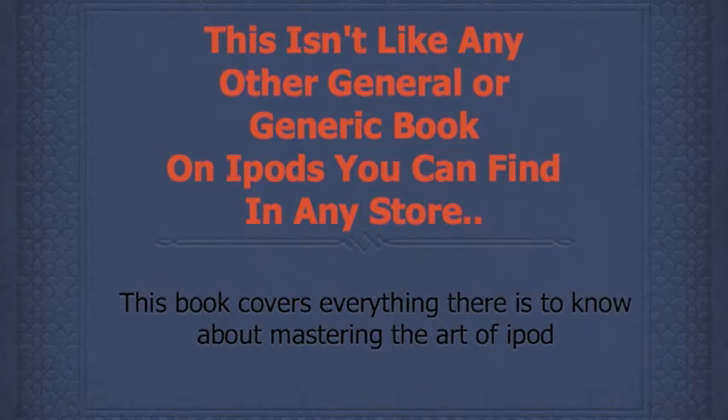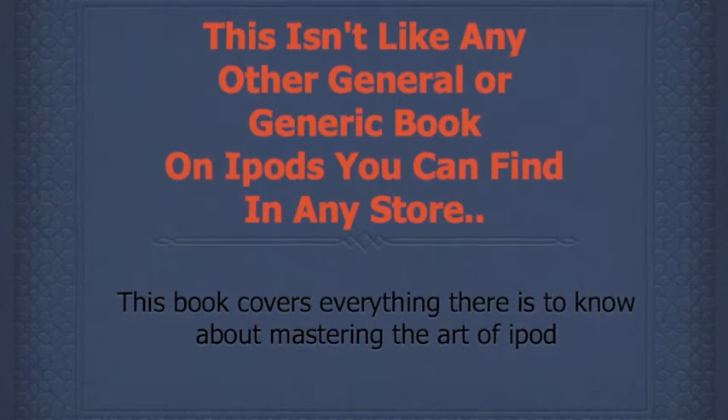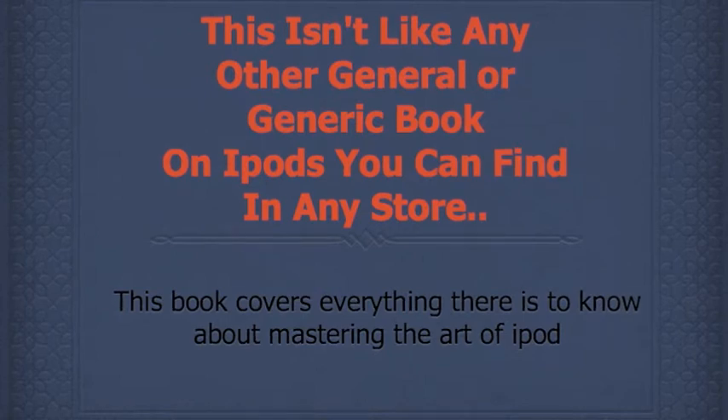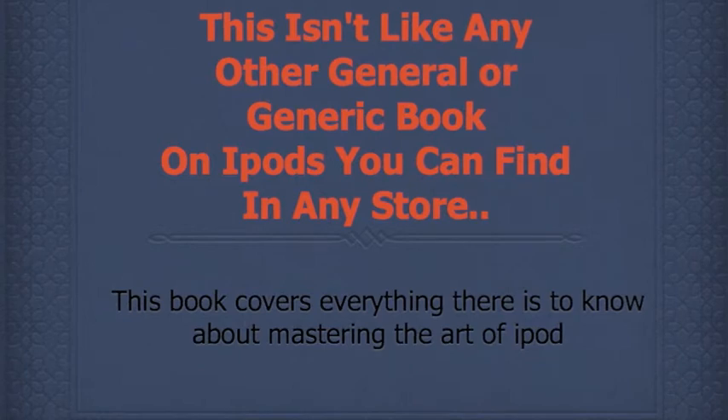This book covers everything there is to know about mastering the art of iPod customization. In fact, some people have called it the iPod's manual. It's like having your very own iPod expert that you can reference and ask questions anytime that you need to. You'll uncover a wide array of tips including interesting facts that made them what they are today. You're going to discover so many things on how to customize your iPod with little effort. Not only will you find new tips and tricks to solve them faster, but you'll also learn extra bonus tips to actually teach other people. This new breakthrough book is a guide.